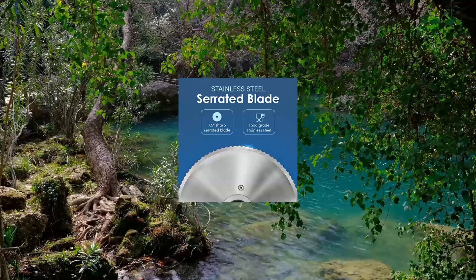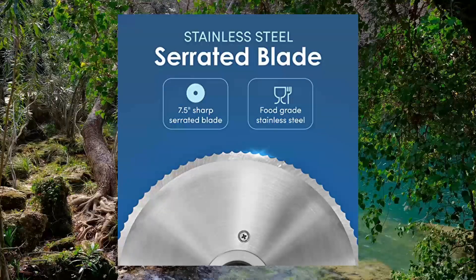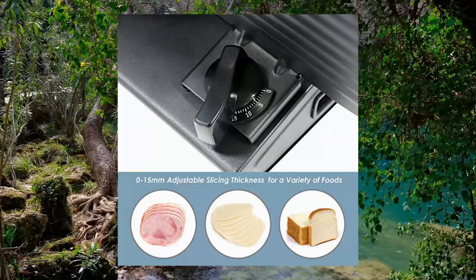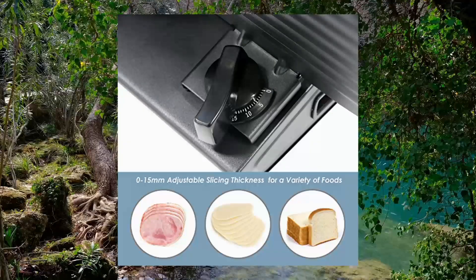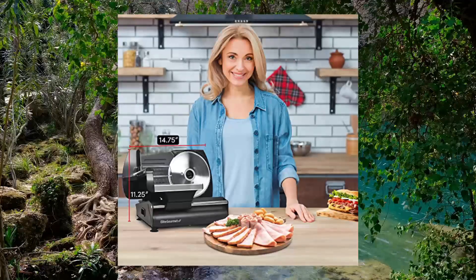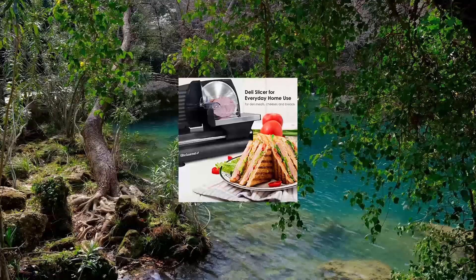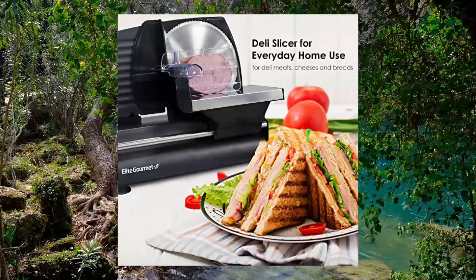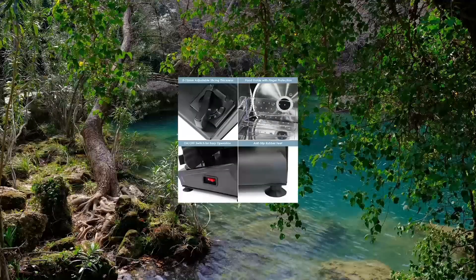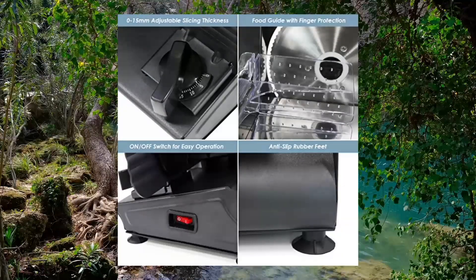Elite Gourmet EMT-6125B Ultimate Precision Electric Deli Food Meat Slicer with removable stainless steel blade. Dazzle your friends and family with the most delicious finely sliced meats with the Elite Platinum Premium Electric Meat Slicer, which is specifically designed to help you save precious time, effort, and money. Now you don't have to go to the store and get sliced meat or cheese anymore — you can easily do it yourself at home with our user-friendly food slicer.